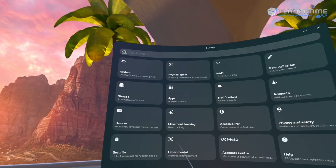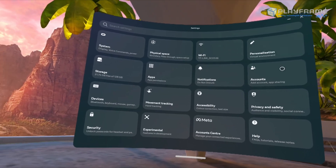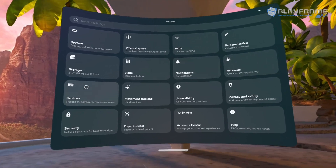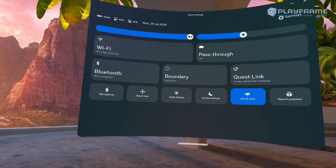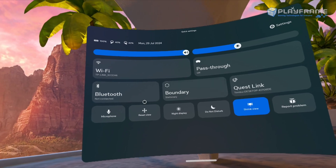Now if you go back from the Wi-Fi settings, it will bring you to a more complex settings menu. To avoid confusion, simply click away from this screen and go back to the quick settings menu through the taskbar. Remember, it's the time, Wi-Fi, battery button again.